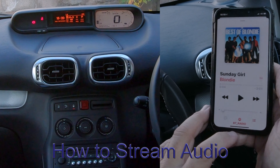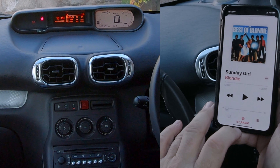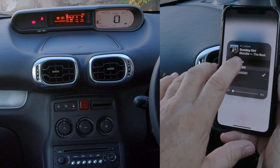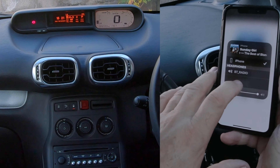Go to your iTunes and you'll see BT Radio at the bottom. Click on that — BT Radio or iPhone. If for any reason there's no tick next to BT Radio, just click on that and make sure there's a tick there. Then go back to the record and click play.